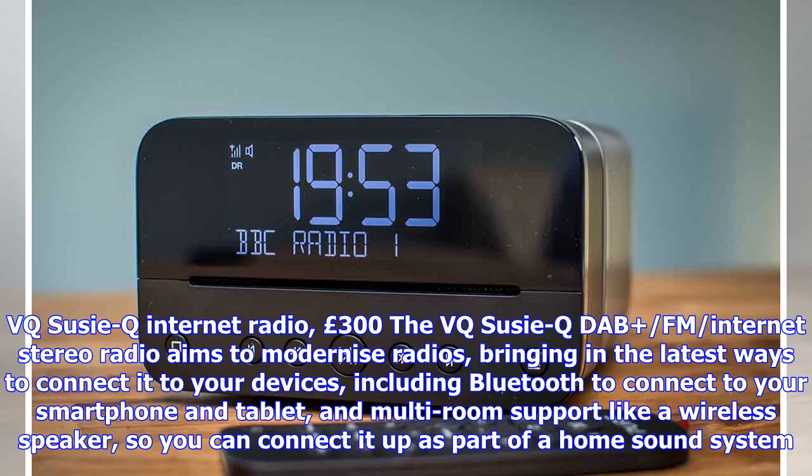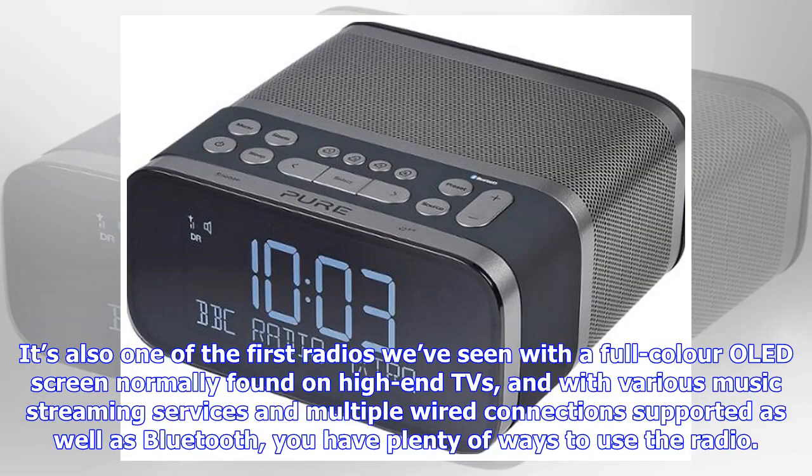The VQ Suzy Q internet radio costs £300. It's a DAB/FM internet stereo radio that aims to modernize radios, bringing in the latest ways to connect to your devices — including Bluetooth to connect to your smartphone and tablet, and multi-room support like a wireless speaker so you can connect it up as part of a home sound system. It's also one of the first radios we've seen with a full color OLED screen, normally found on high-end TVs. Various music streaming services and multiple wired connections are supported as well, giving you plenty of ways to use the radio.